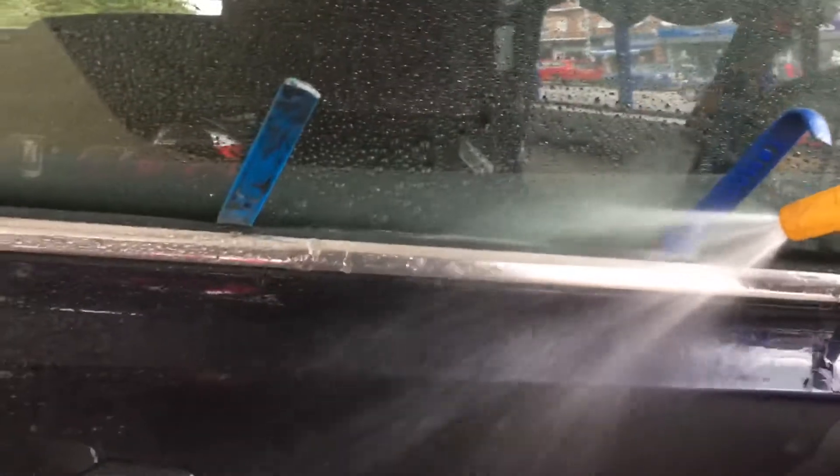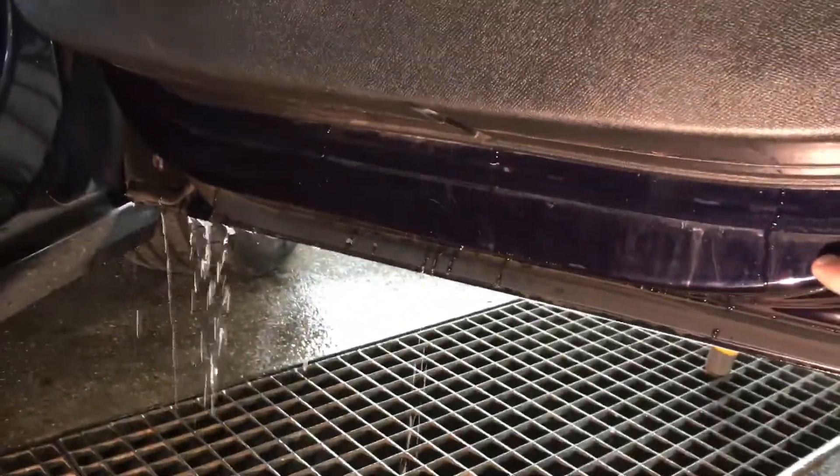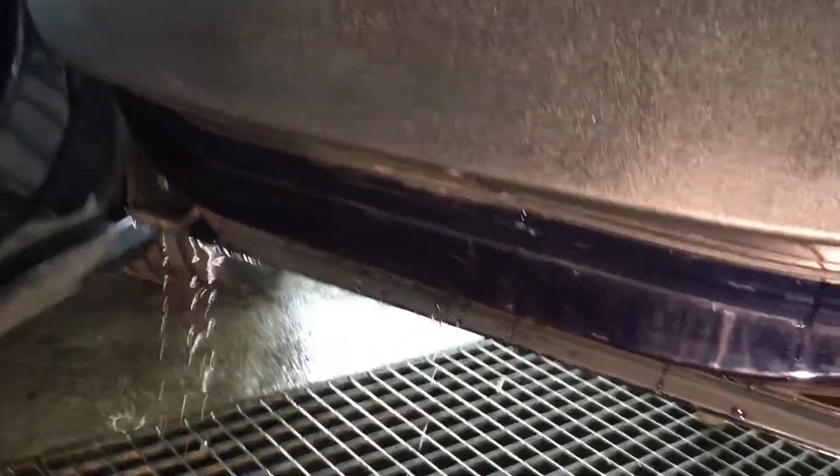The second issue is this door. We're going to put the hose down the back of the door membrane, simulating rain. What should happen is the water exits out the bottom of the door — which it is doing — but coming around here we can see it's also running out through here, here, and here as well. So we've got a driver's door membrane which is leaking.